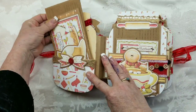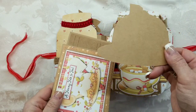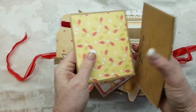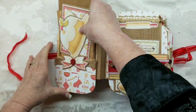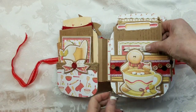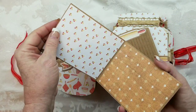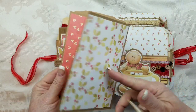Here we have a pocket page right at the front of the album — a recipe can go here and there. We've got a bunch of stuff in that first pocket. And then here we've got the cute little cocoa cup. This opens up like this, and then we've got this recipe card — one of the printables from the collection.